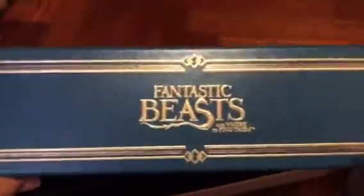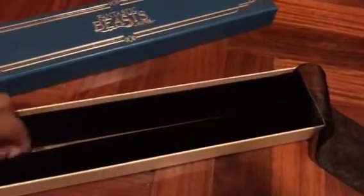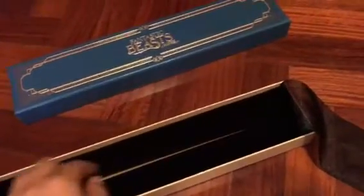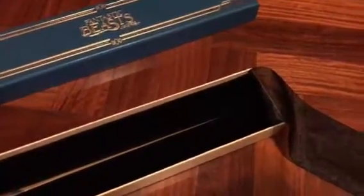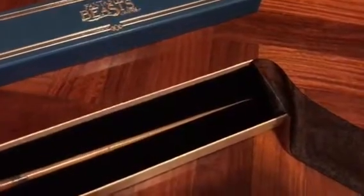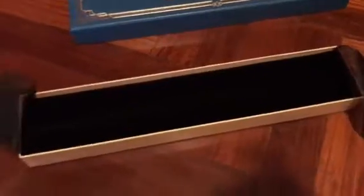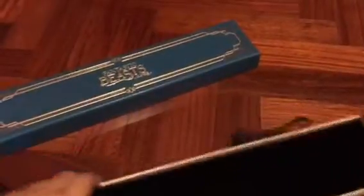So here you can see the title: Fantastic Beasts and Where to Find Them. When you are doing this with one hand it is very difficult. So I will put this right here, and here we can see the usual box of Fantastic Beasts, and we are going to put it right there.